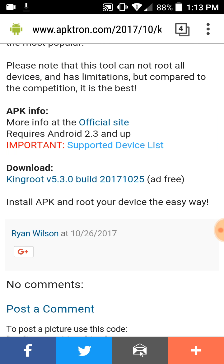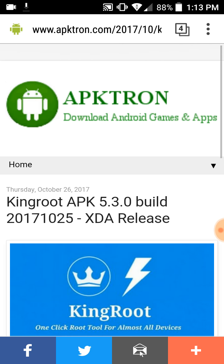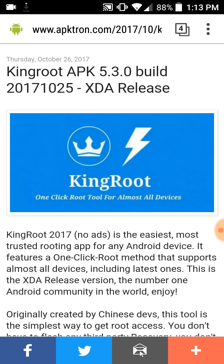Download KingRoot v5.3.0 build 2017, ad-free. Install the APK and root your device the easy way — the best and fastest way heading into 2018. Just make sure your phone is able to get root through this version. The link is in the description to get KingRoot. I'll see you guys in the next video — have a good one!